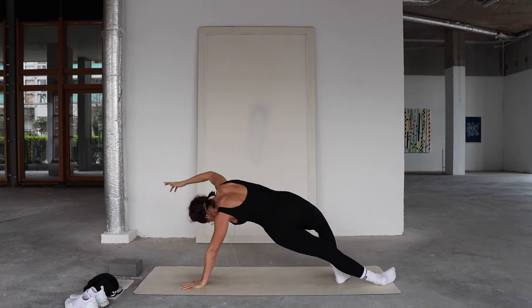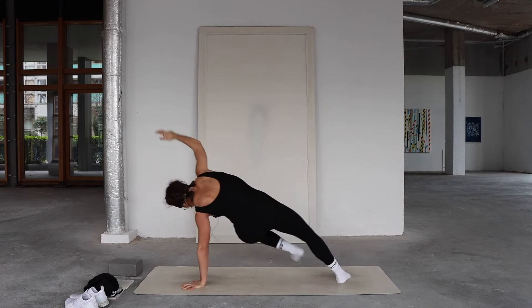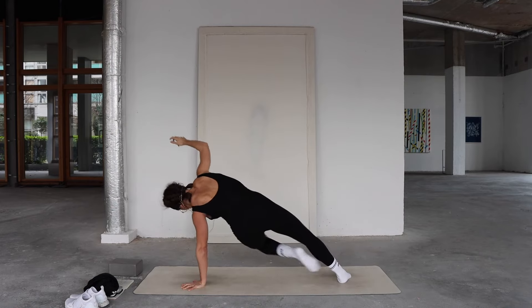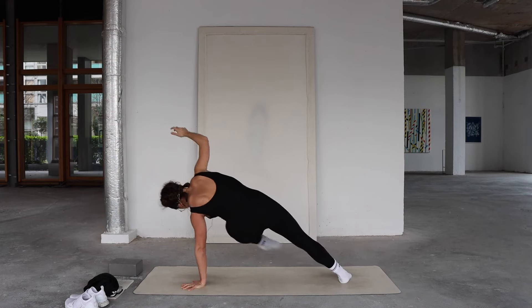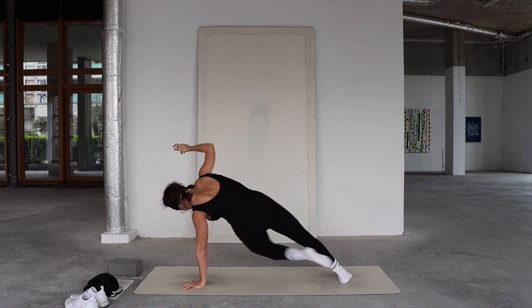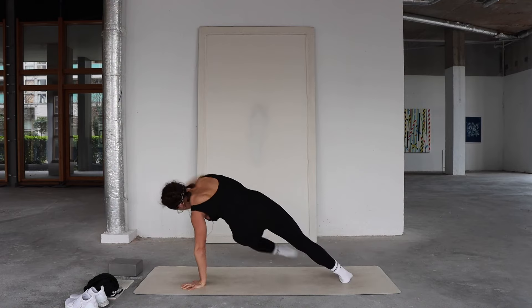Bend slightly into the right knee as you extend the left leg behind the right, then kick it out in front — five. Extend back, kick front for four, three, two, one. Point through the toe.